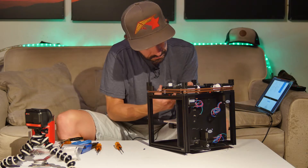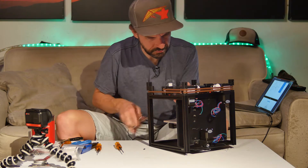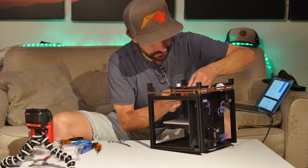You need to get the belts here as tight as possible. There is limited range of tightening with the knobs in the rear, so the belts will need to be very tight in this step to be adequately tensioned later on.